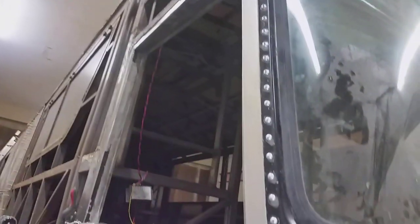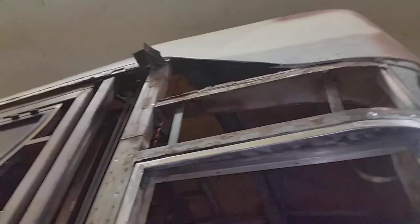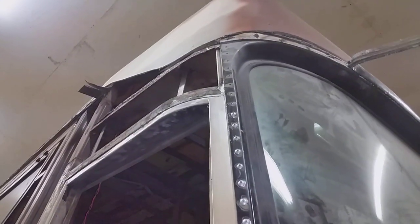That piece is all in there now. I only riveted it up part way, and that will allow the window frame to move out a little bit — enough for me to slide the aluminum skin under it when I do this piece. In fact, I might have riveted it just a little too far; I might have to knock one of those out. But we'll see — I'll try and get it in there first.